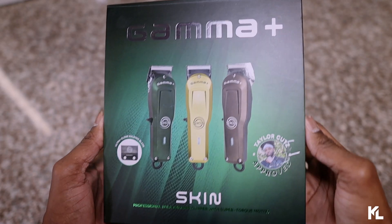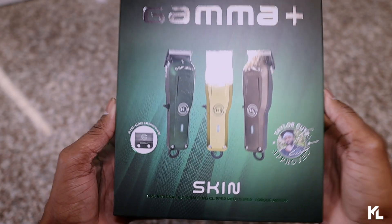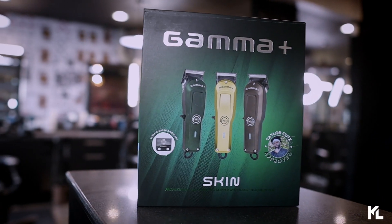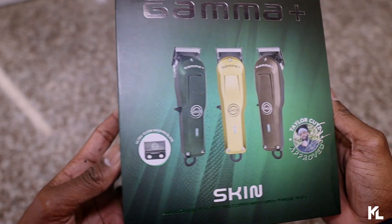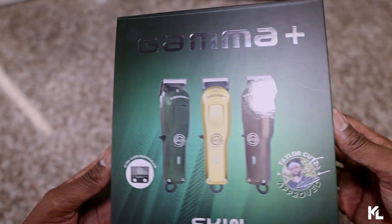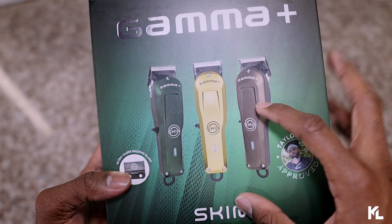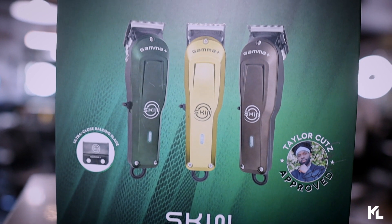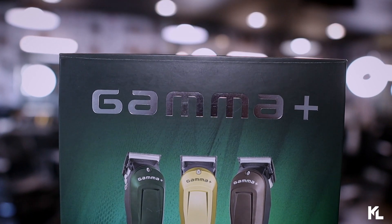So here it is, guys — the new Gamma Skin Clipper. This is going to be an actual balding clipper. I'm really excited to review this. I've been seeing a lot of this online and hearing some great things about it. So we're going to dive in and find out for ourselves how well this clipper works. Before we open it up, let's go over the box and all the details and specs.